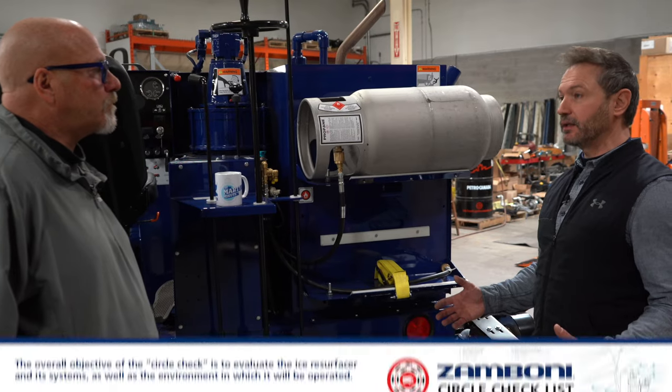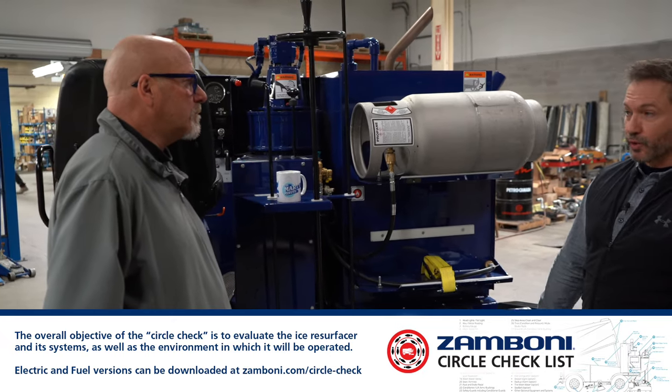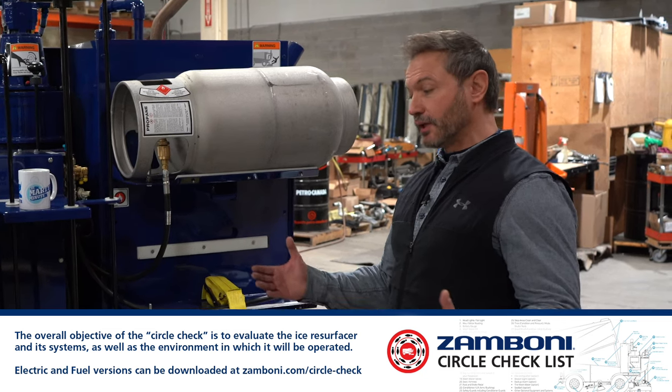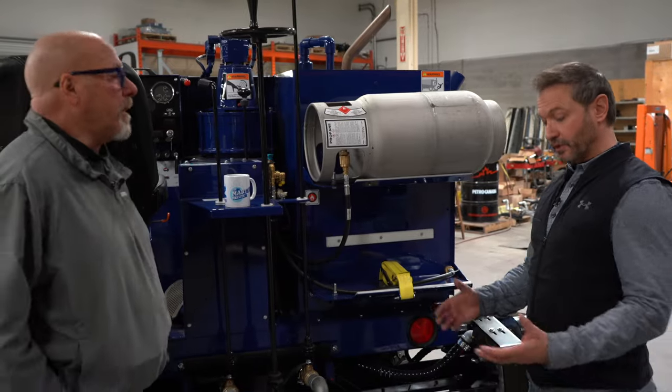Just the basic walk-around of the machine is always going to be a crucial piece. There are a lot of times where individuals may say they don't have the time to walk around their machine because they're going from one sheet to the next sheet and not really paying attention to those things. Those quick little diagnostics are definitely going to help them. Speed is a key factor.